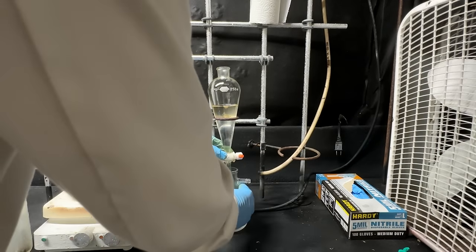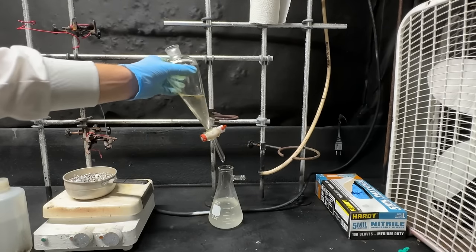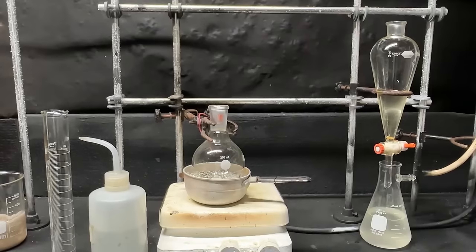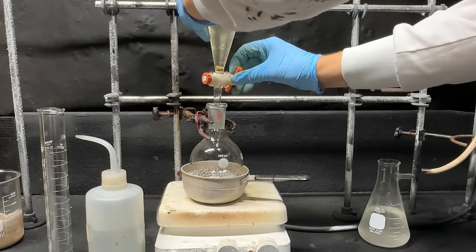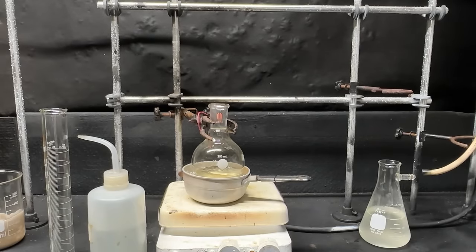Let's dump off our water layer and we're almost done with our workup. There is our crude banana oil. Using the same flask as before we'll dump all of our banana oil into it. Now I'm going to set up for a simple distillation.